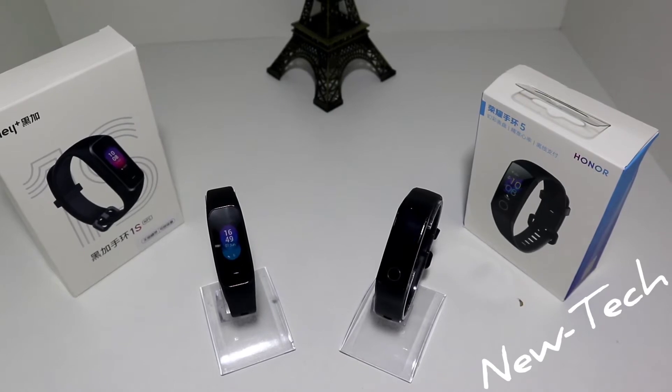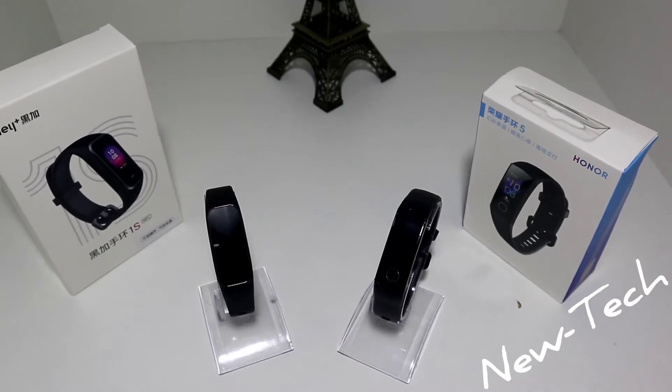Hello everyone and welcome back to NewTek. Today we are going to compare the A Plus 1S versus the Honor Band 5. As you can see on the left we have the 1S. If you didn't see the video when we unboxed and reviewed the smartwatch, I highly recommend you go and watch it so you know what we are dealing with here.